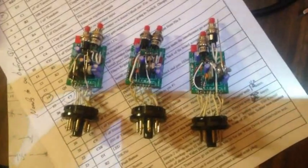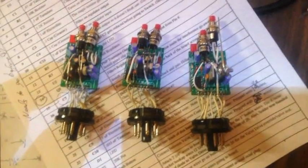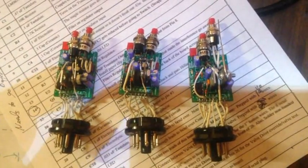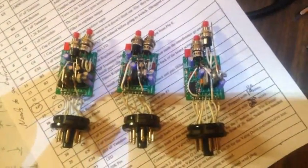It's 12:49 and I've finished these modules complete with sockets, everything except for the grommet. First comes testing, then comes the grommet. So let's see how long this took.